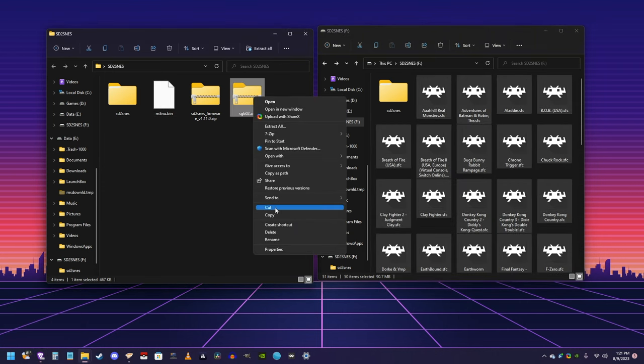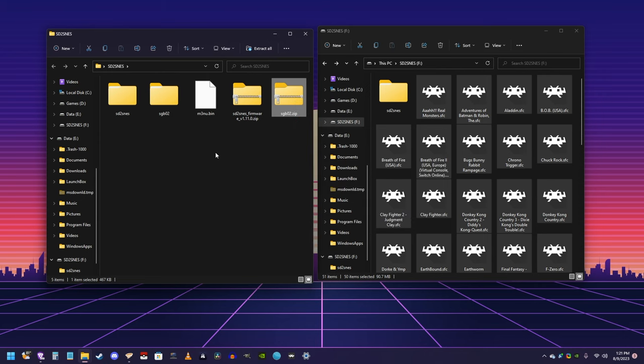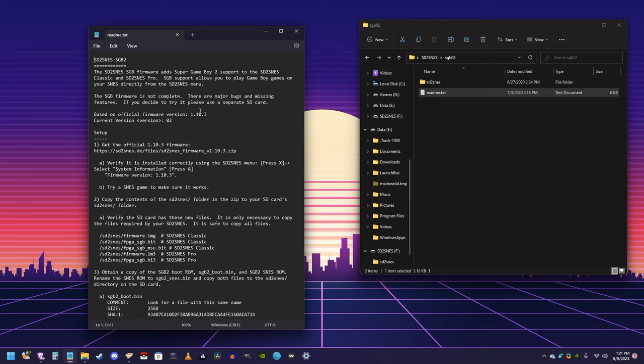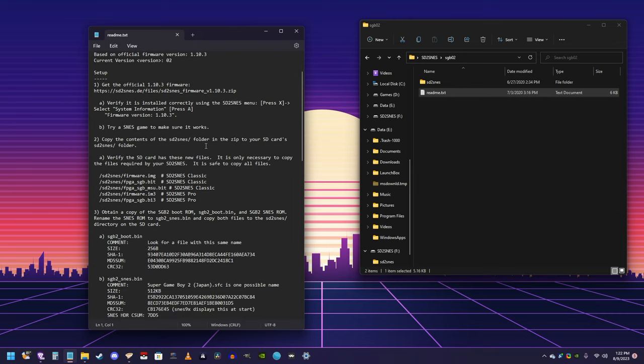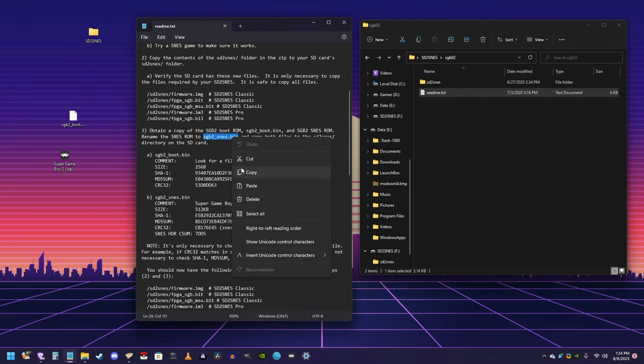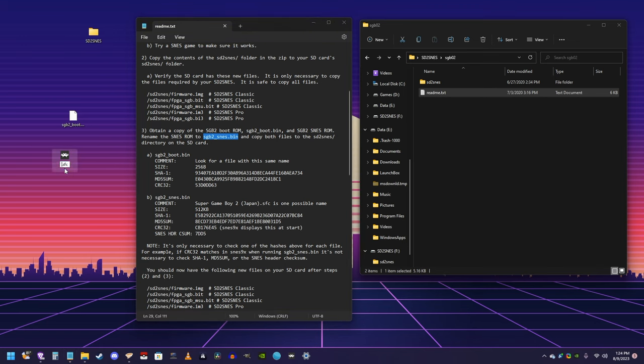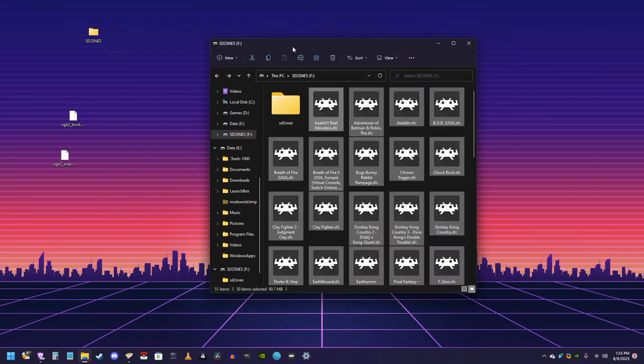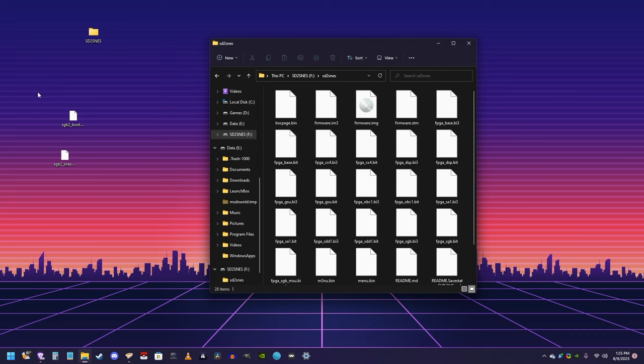Once you've downloaded the sgb02.zip, extract it in our folder where we have all our other programs. These next two files I'm also not able to provide for you or tell you how to get them, so you have to do some sleuthing around on the internet to find them. But you need an sgb02.boot.bin file. Once you have those files, you want to rename the ROM to sgb02.snes.bin and save it. If it asks if you're sure you want to change this file extension, say yes. Then you want to take both files and put them in the SD to SNES folder, inside that folder, on your SD card.